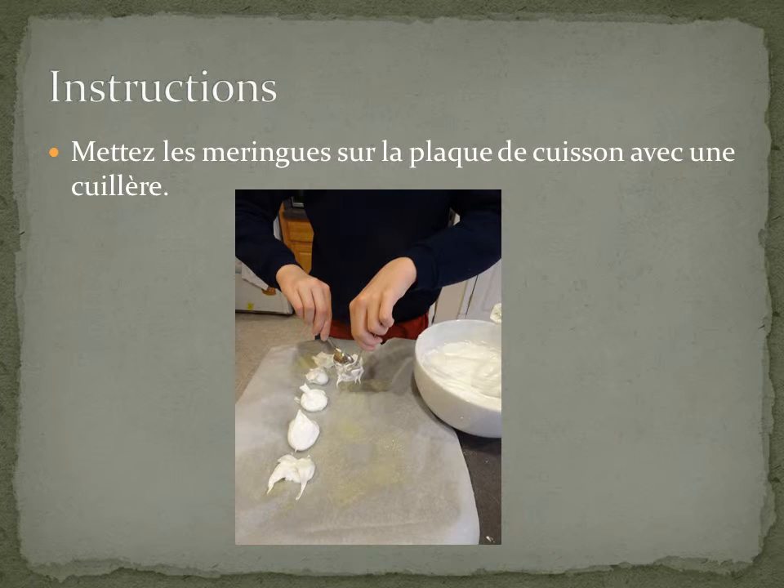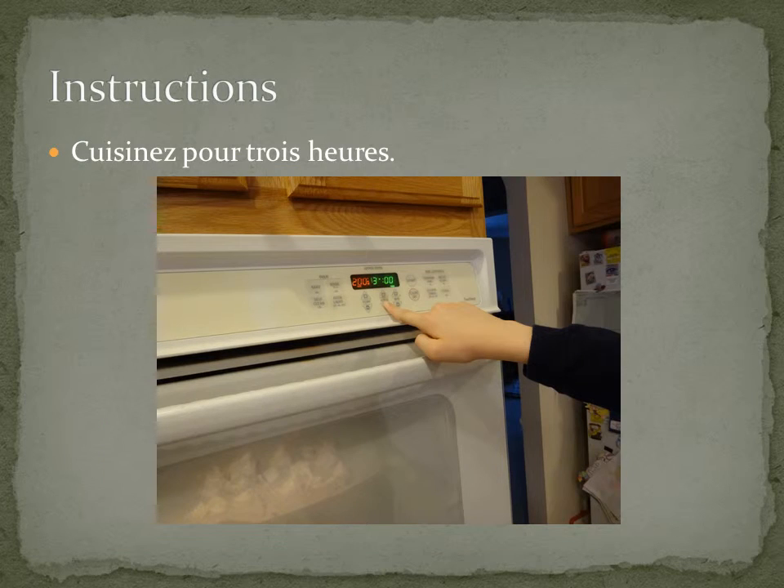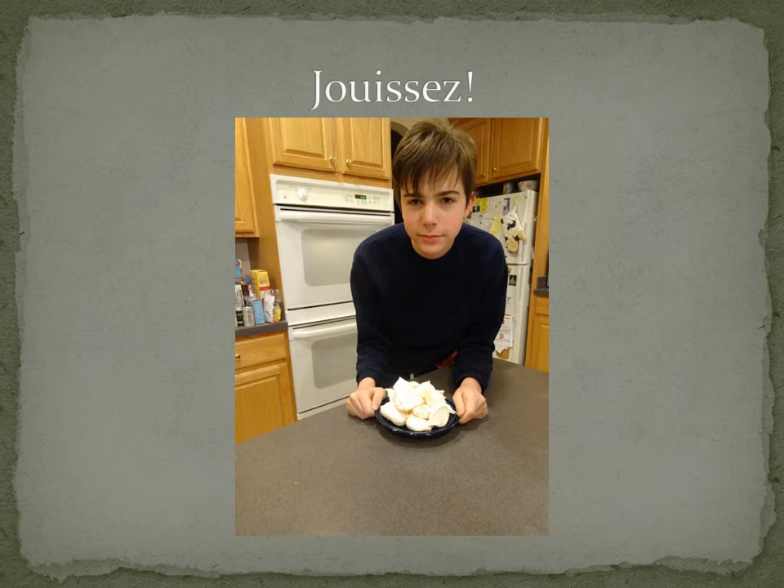Put the meringue on the croissant plate with a cup. Put the meringue in the pot. It will dry for 3 hours. Enjoy this 12 hours.